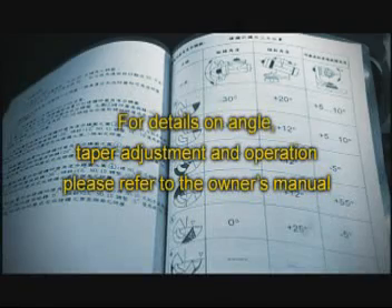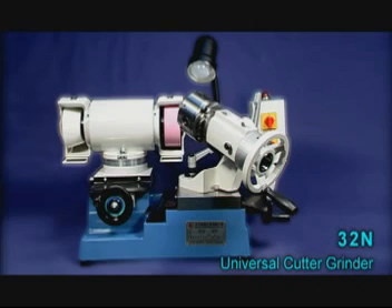For details on angle settings and operations, please refer to the operation manual.